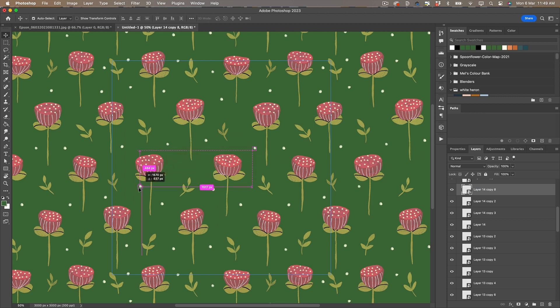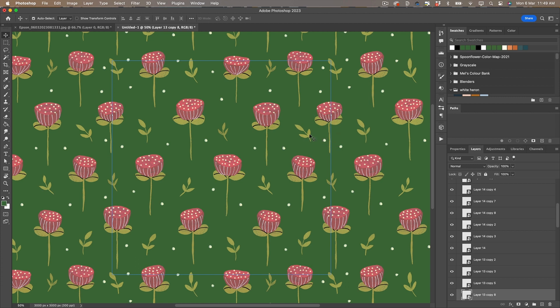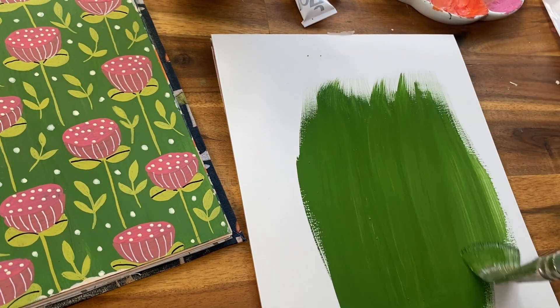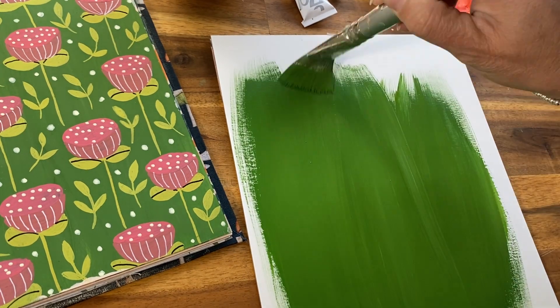I've decided that I really want to use a painted background, so I've actually gone and painted another background for this, and I'm going to bring this into Photoshop and create a pattern from it.